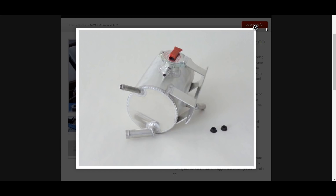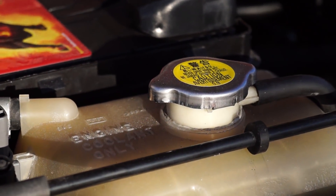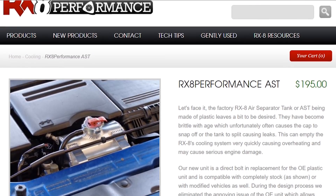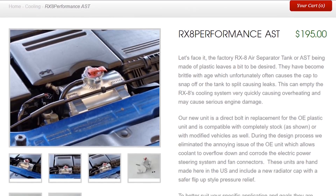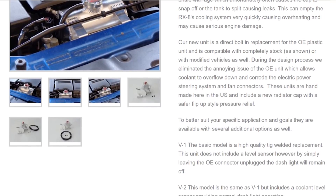Moving to the Aluminium Expansion Tank. The weak OEM plastic neck deforms from heat and pressure, reducing the force holding the cap down. This can cause coolant to escape, and once coolant is lost, temperatures typically get higher and higher, causing even more coolant loss until the engine begins to overheat. This stronger kit lets you set up a closed cooling system by combining the recovery reservoir with the Aluminium Tank.